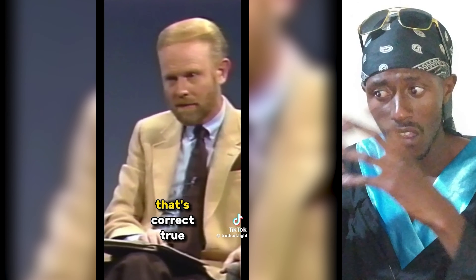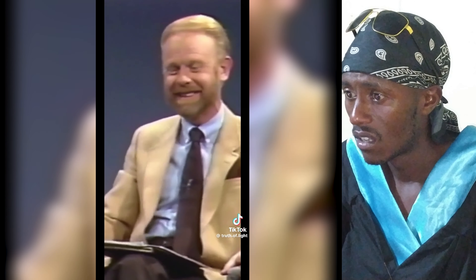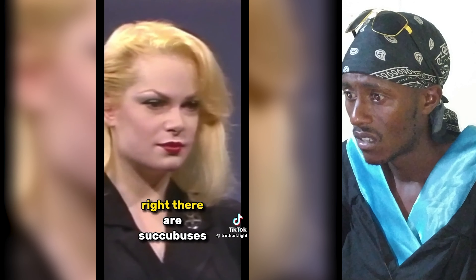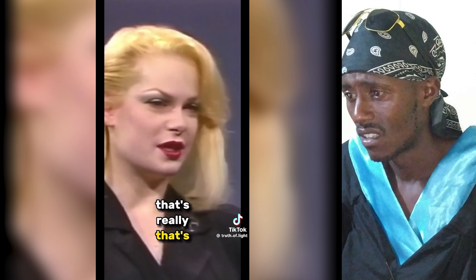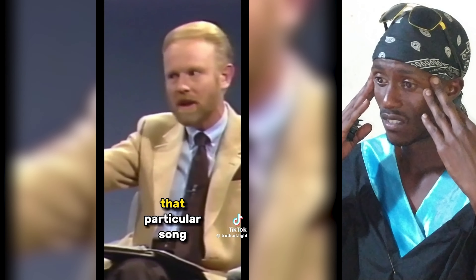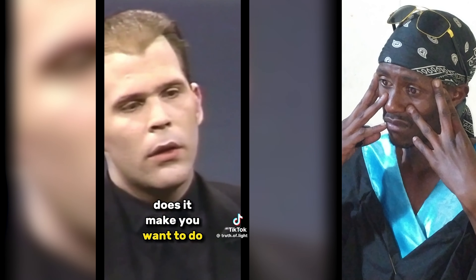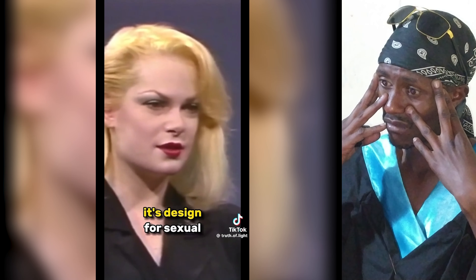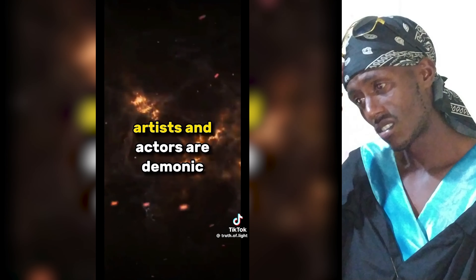This is another form of mythology — a woman cohabiting with a demon. There are succubuses too, which are the opposite. He says it is ritual music that draws you into its intent. That particular song is designed for sexual arousal — it's designed to sexually stimulate. This is the reason why most music artists and actors are considered demonic.